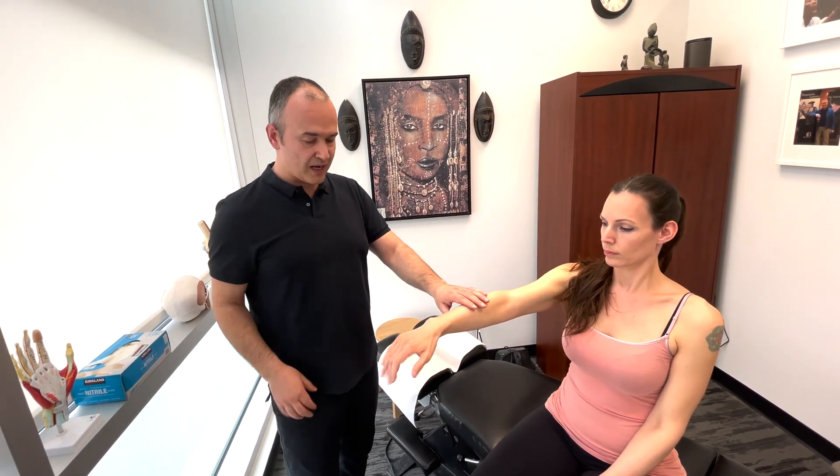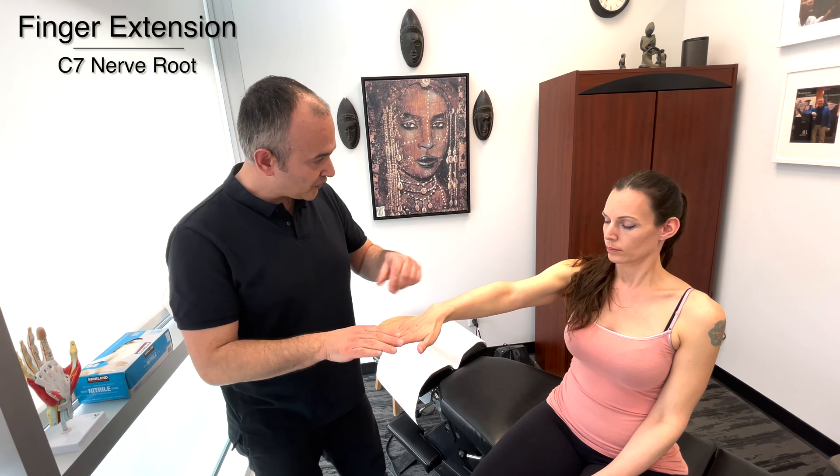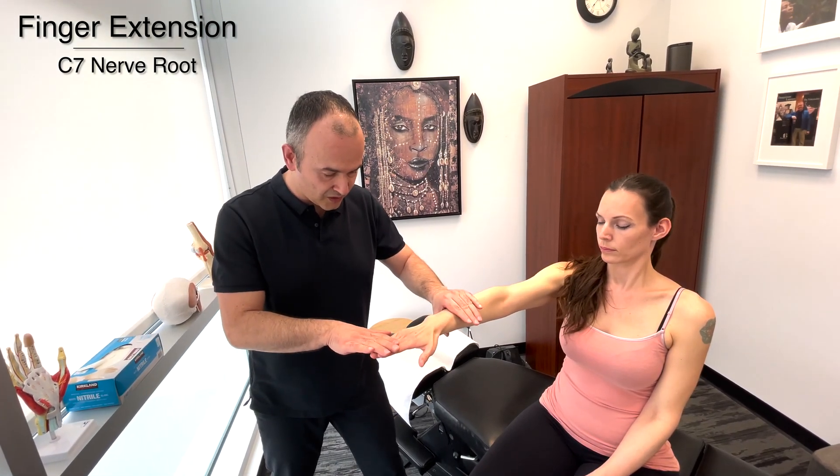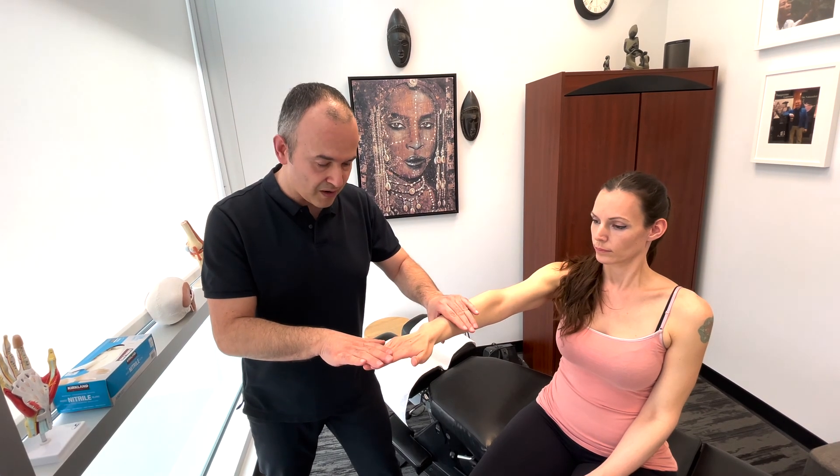Now straighten your fingers straight out. I'm going to push down. So this is testing your finger extension, which would be C7 as well. I'm going to push straight down and you resist. Very good.